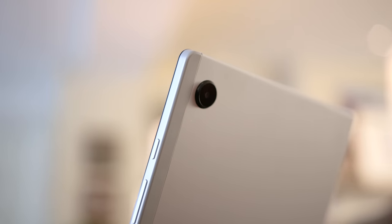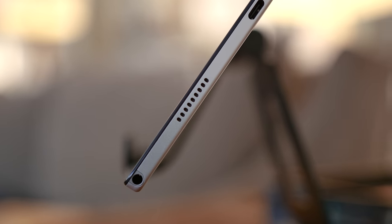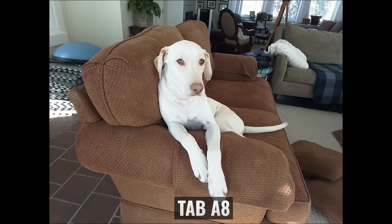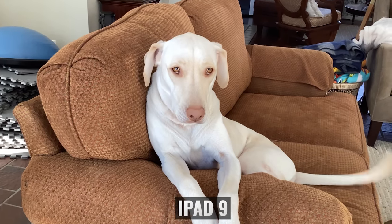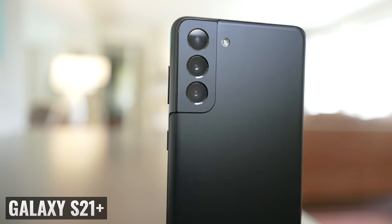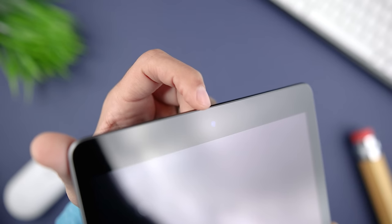I'll get to how this impacts the gaming experience in just a moment, but first let's talk about the camera and speakers. This is another area where it's a split decision. Looking at the rear-facing cameras, both are 8 megapixels, but the iPad 9 camera is simply better — it's more color accurate, it has better dynamic range, and it's more versatile in terms of features, frame rates, and image stabilization. I very rarely use the rear-facing cameras on my tablets because the ones on my phones are so much better, so for me the more important camera on a tablet is the front-facing one, which I use for video calls.